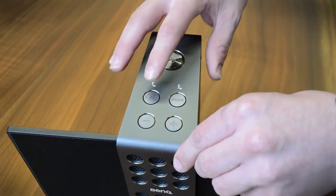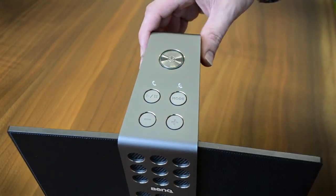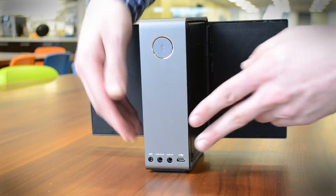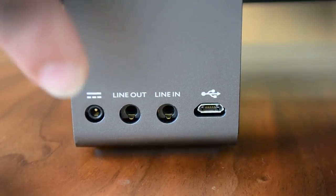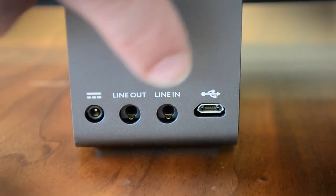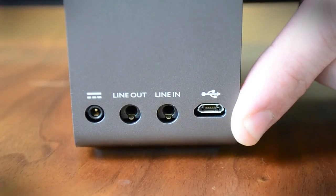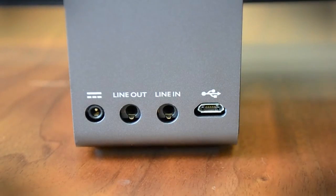These buttons also answer and end phone calls from the onboard microphone. At the back panel there's a Bluetooth pairing button, and at the bottom are basic inputs: a charging port, a 3.5mm line out and line in, and a micro USB that's actually a digital input so you can bypass the DAC from your source device.